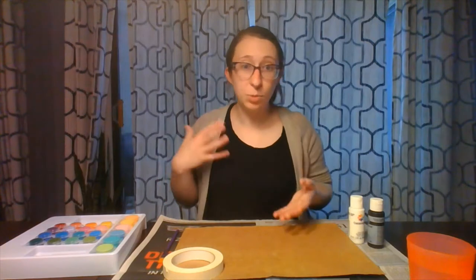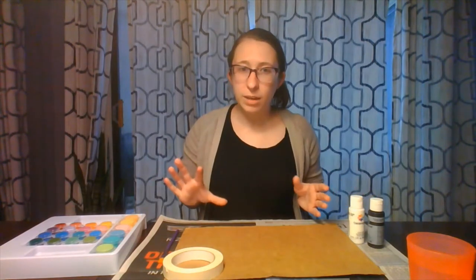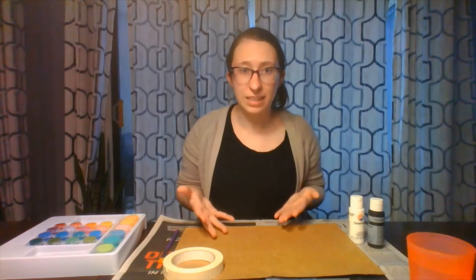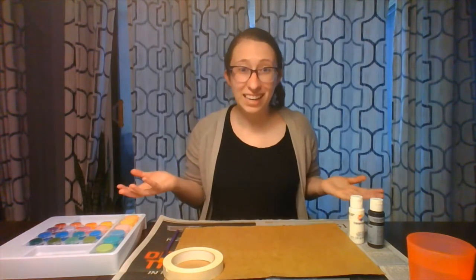The nice thing about this is it's a pretty simple craft. We only need a few materials. It does take a little bit of time though, because we will be having to wait for paint to dry in between steps. But we're going to get a really cool finished project, so I'm super excited — let's go ahead and get started.